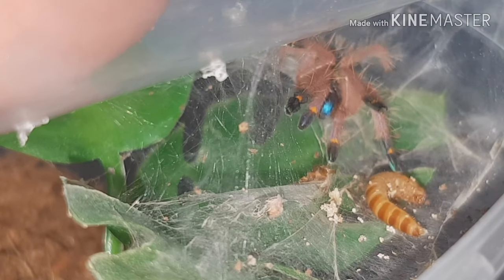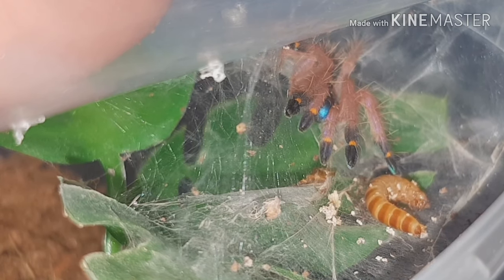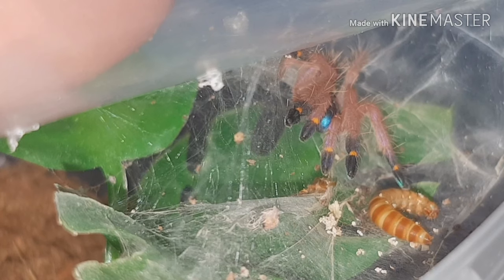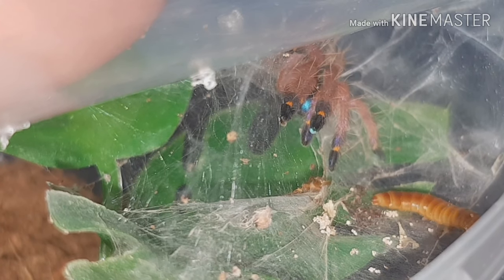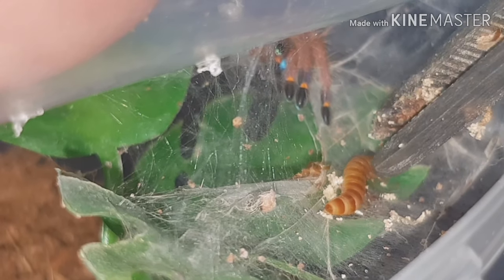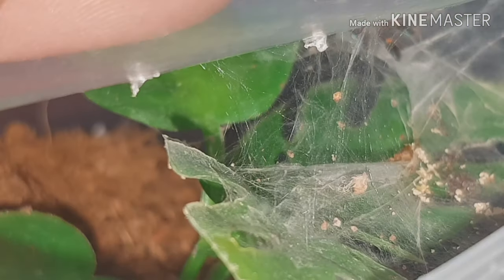There you go — blue fangs outside, the blue chelicerae. I breathed on it then and scared it. Trust me to pick up a mealworm that just doesn't move. While I wait for that let me just see if I can clean this bit out. This one's not hungry, so I'll just water this one and we'll have a look at the next one.